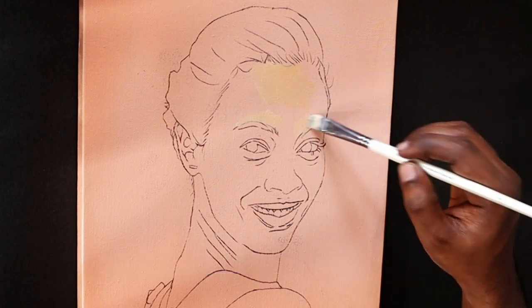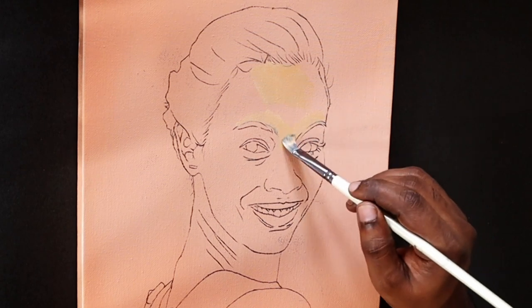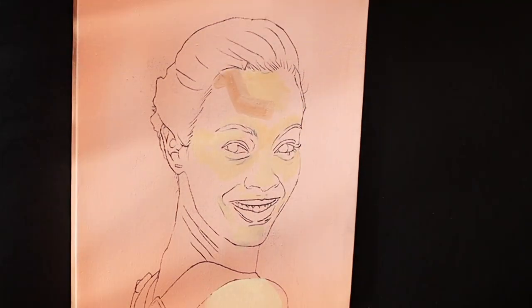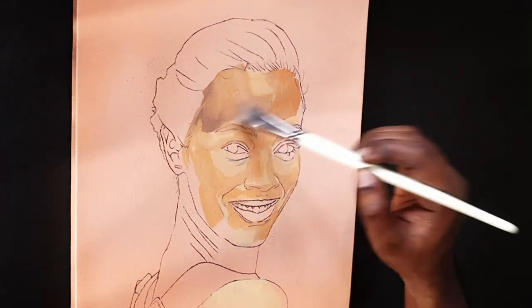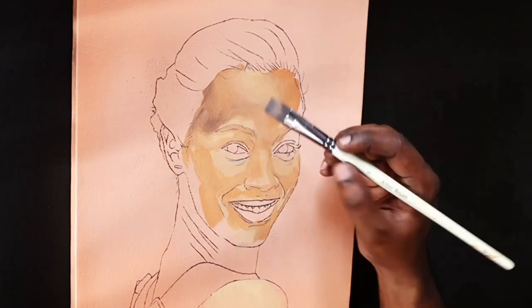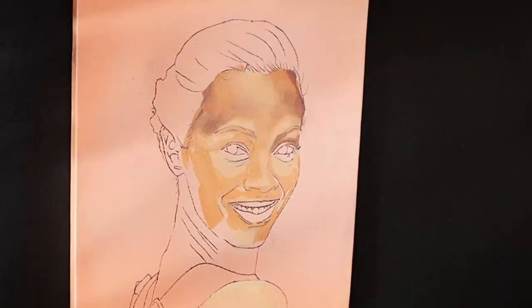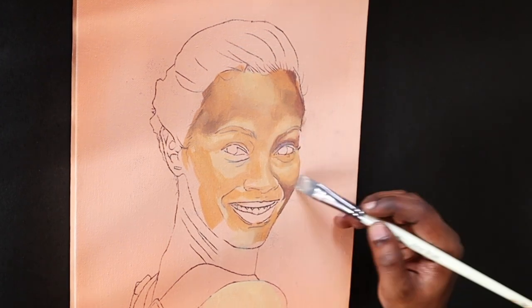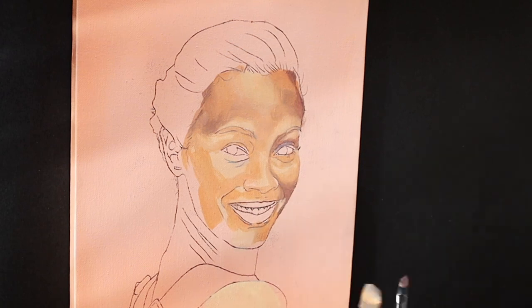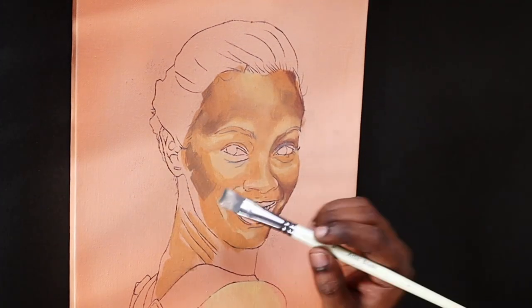Color blocking particularly becomes easy. Usually in color blocking we use different shades of skin tones to block in the colors in the face, but here the color used is a genuine skin tone which is color-corrected and value-corrected. So the priming acts as a first layer of color blocking — in other words, the effort and time required for color blocking is reduced to half.